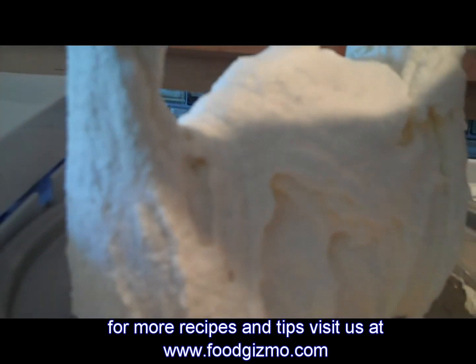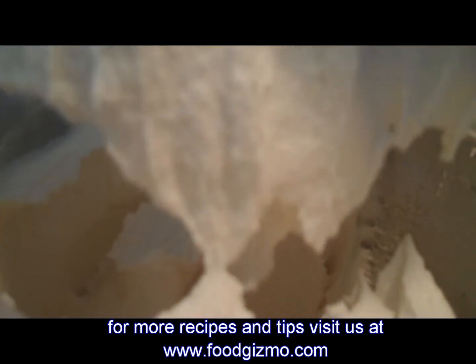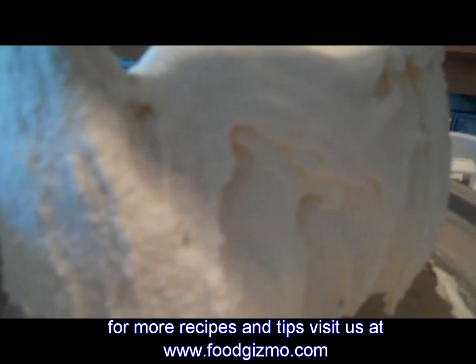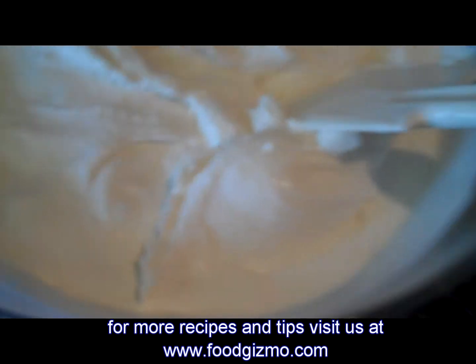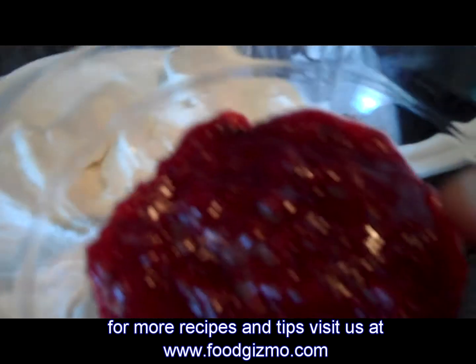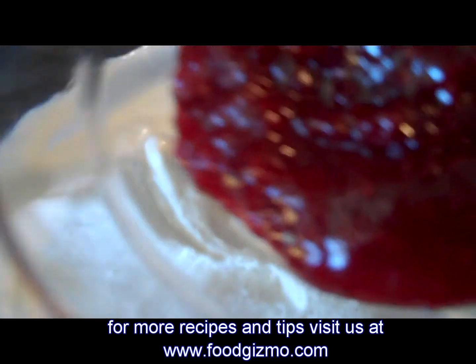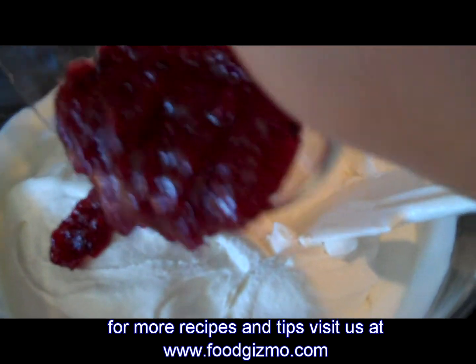Now I'm going to transfer it to a bowl and gradually add in the strawberry preserves. I have about a third of a cup of preserves, and I'm going to slowly add them into the ice cream.